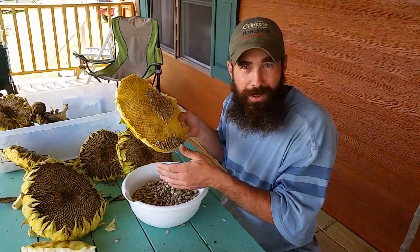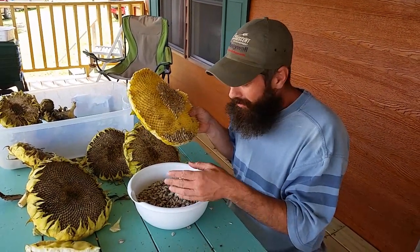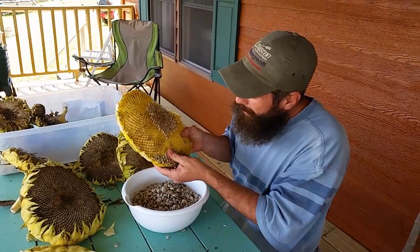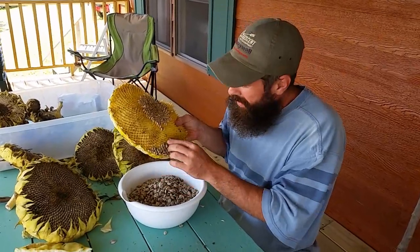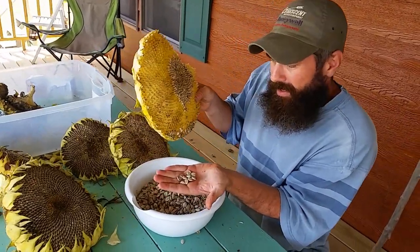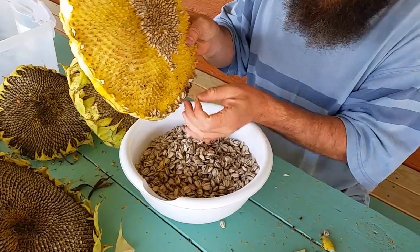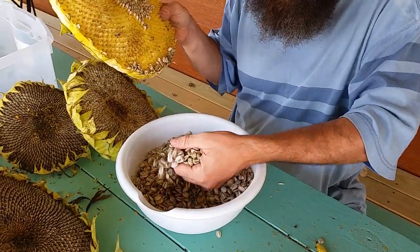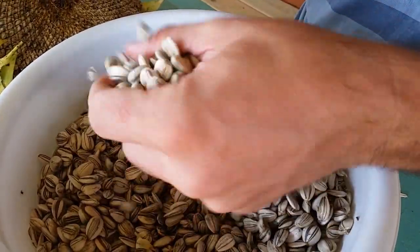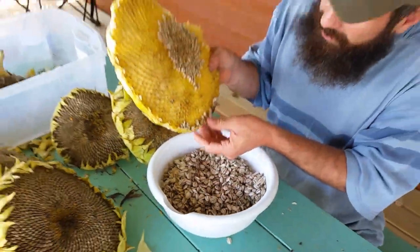Even if you buy David sunflower seeds from the store, you'll often find dead worms in those packets too — so hopefully you'll find no more worms than you would at the store. Just throw those aside when you find them. Continue pushing the seeds off with your thumb; they fall right into your hand. These are nice plump seeds — I've already been eating them raw and they're delicious even without any salt.